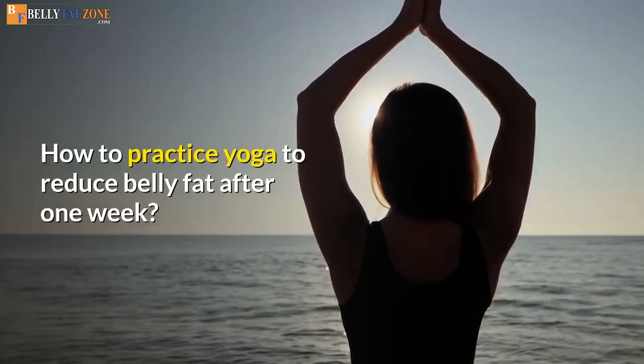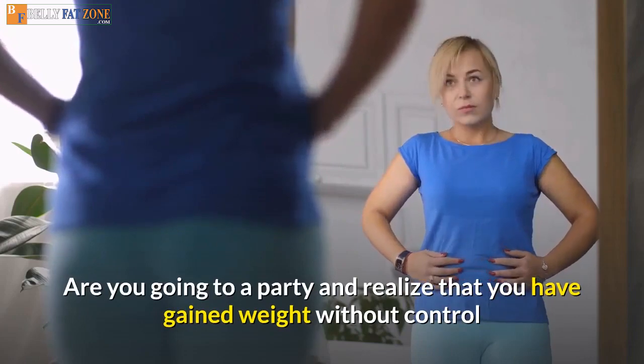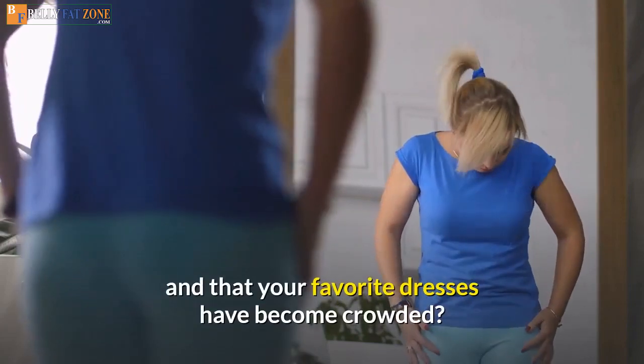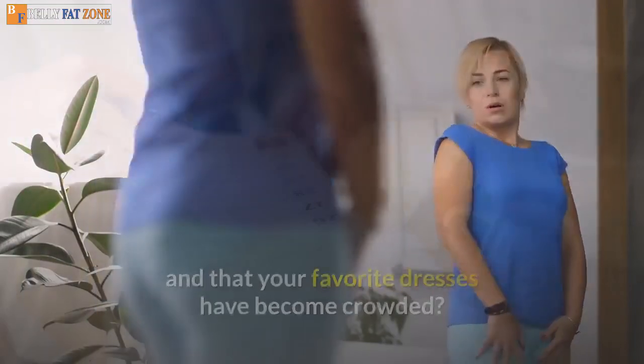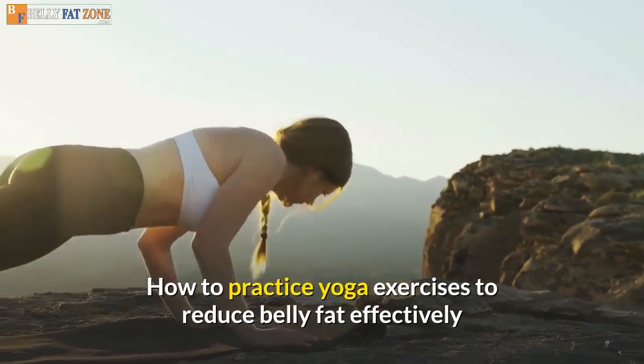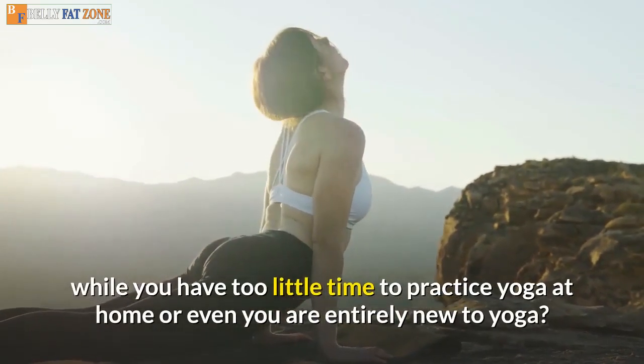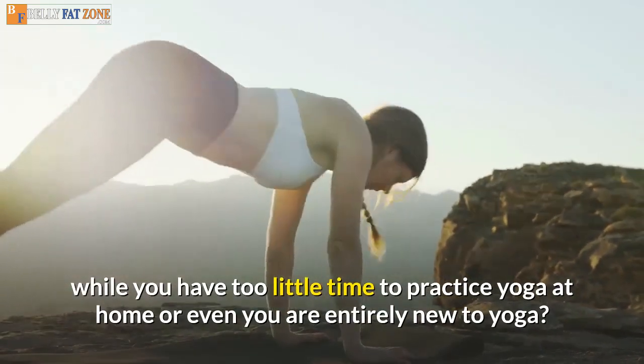How to practice yoga to reduce belly fat after one week. Are you going to a party and realize that you have gained weight without control and that your favorite dresses have become crowded? How to lose weight in one week. How to practice yoga exercises to reduce belly fat effectively while you have too little time to practice yoga at home or even you are entirely new to yoga.